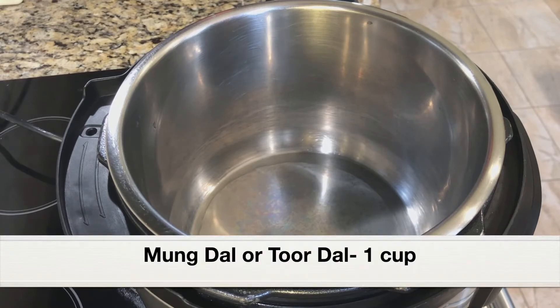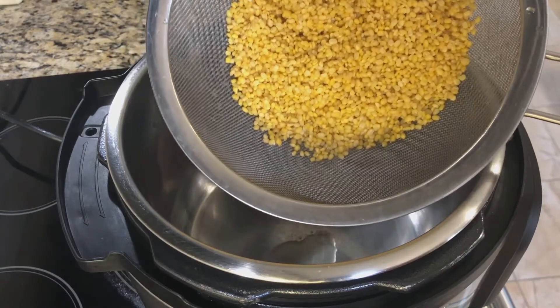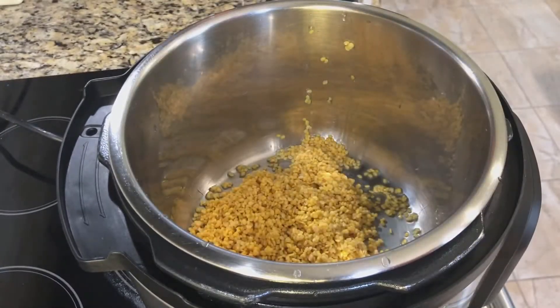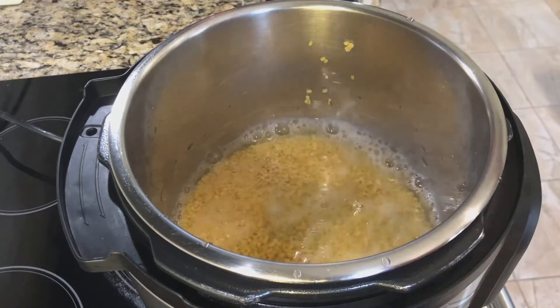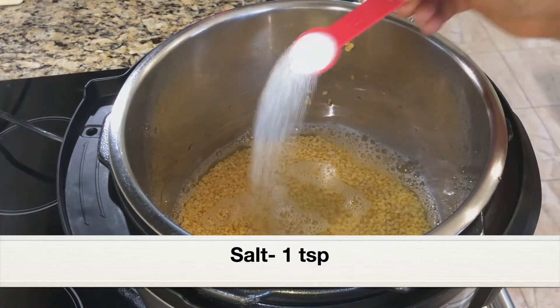To cook the parippu, I'm going to add 1 cup moong dal, rinsed under running water. You can also add tur dal if you prefer — either moong dal or tur dal can be used. Adding 2 cups water to cook the moong dal, and 1 teaspoon salt.